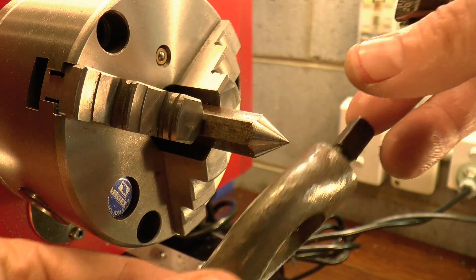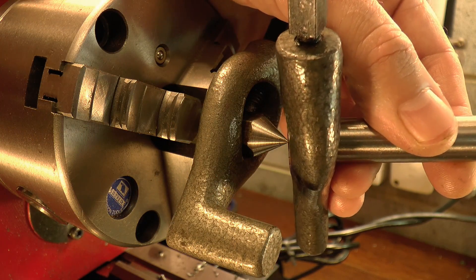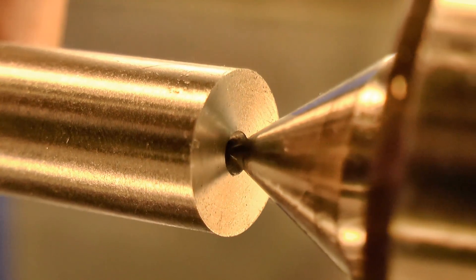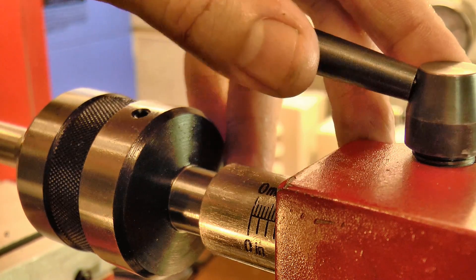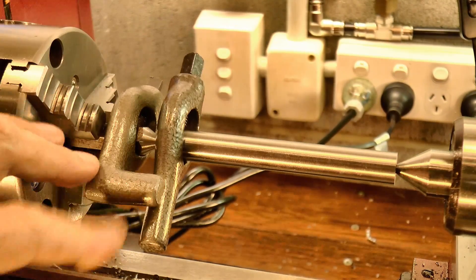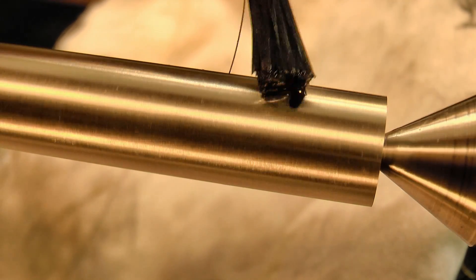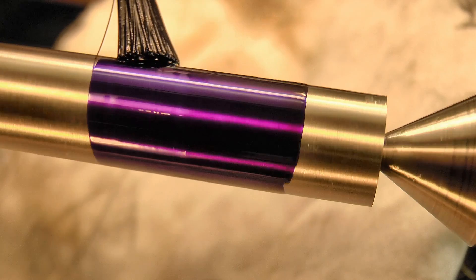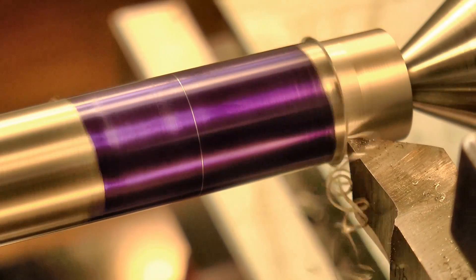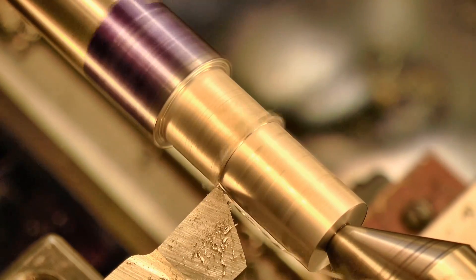Next I set up the lathe for turning between centers. This first line marks out one end of the thickest part of the arbor, and from here I started turning and fixing the shoulders for that end.